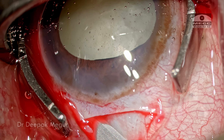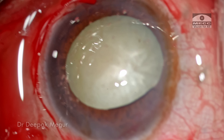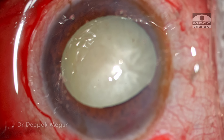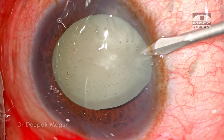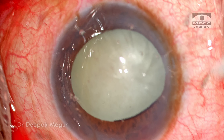The inner part of the corneal dissection is also carried out. Now is the time to perform the side port incisions. Since I'm going to use bimanual I&A for cortex aspiration, I'm using MVR blades to create those small side ports.